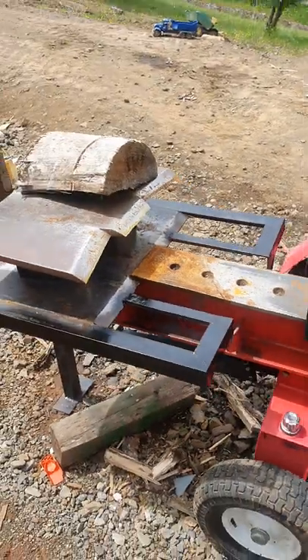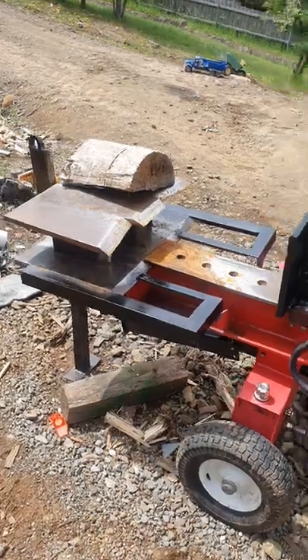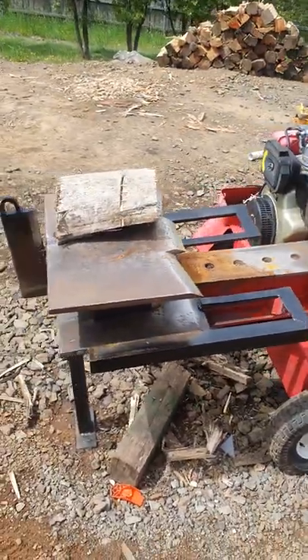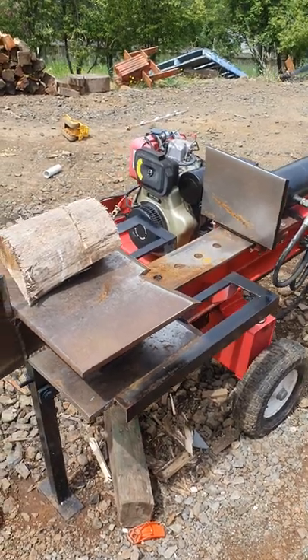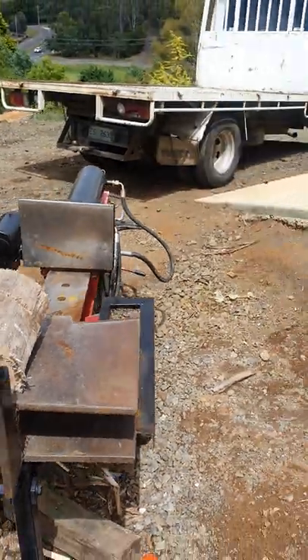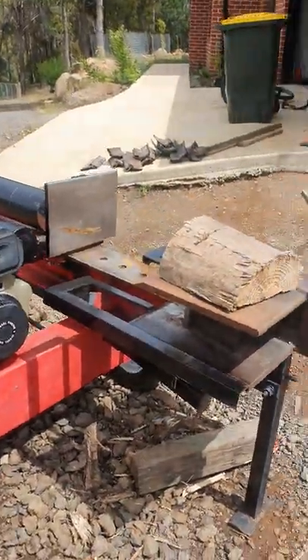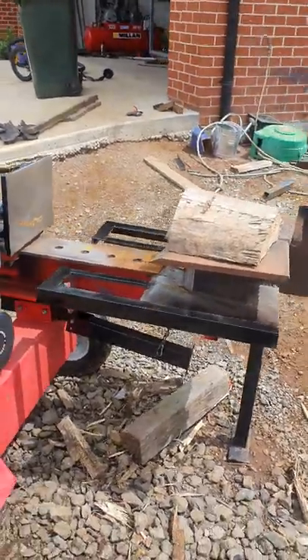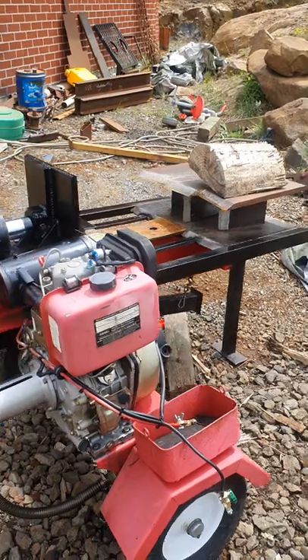This thing here has run for about, I would say, maybe four years I think I've had it. And it has paid for that little truck in the background. It's also paid for a great big loader I've got up the back, and it has also paid for the build of the new splitter.